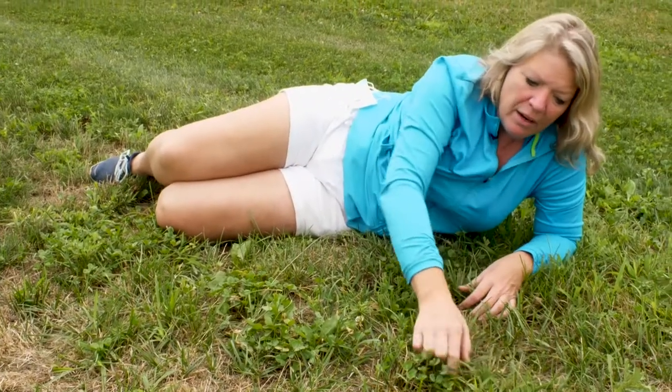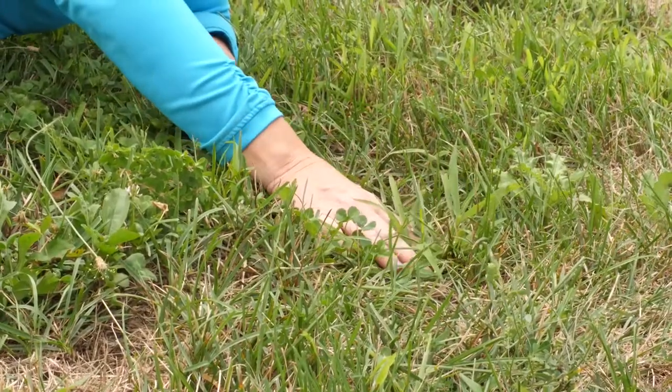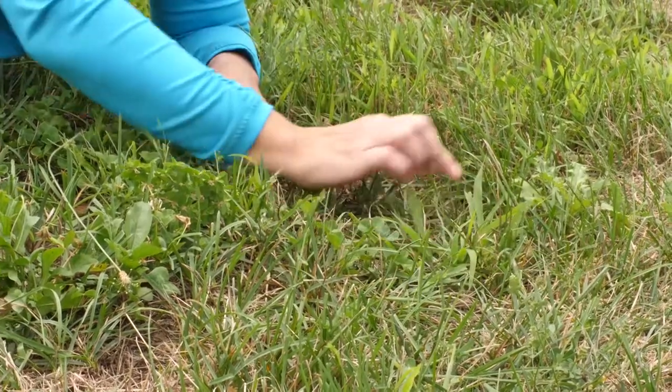This spot right here is actually crabgrass. Your typical crabgrass grows wide and flat — you can see its leaves are much wider than the grass leaves.